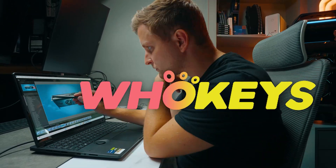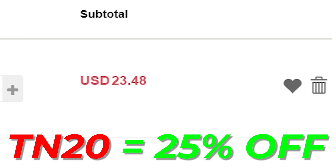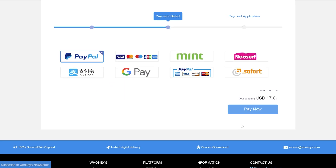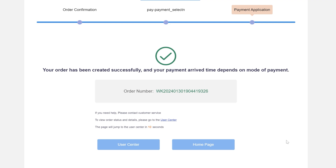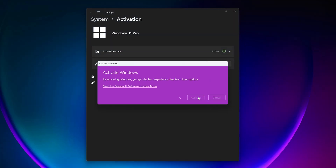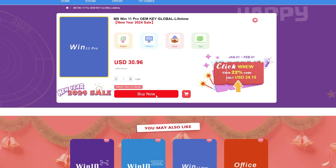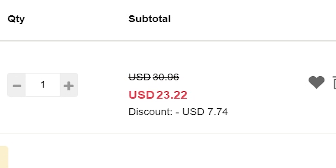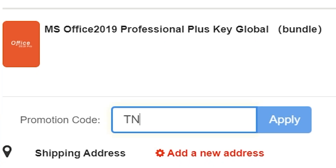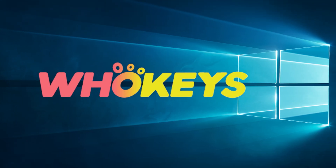Looking for a cheap way to license your Windows? Check out Hookies through the links in the video description. Make sure to use the code TN20 to get 25% off. Use your preferred payment method including PayPal or bank card. Go to your orders and copy the key, paste the license to the activation settings and you're done. This license is for Windows 10 but you can upgrade it to Windows 11 for free, or you can buy a Windows 11 Pro key instead. They also offer Microsoft Office 19 license. Use the same code TN20 to get 25% off. Check out hookies.com in the video description below.